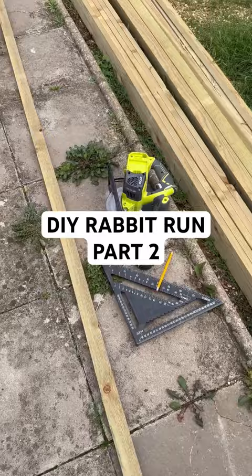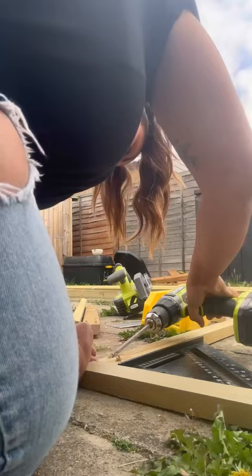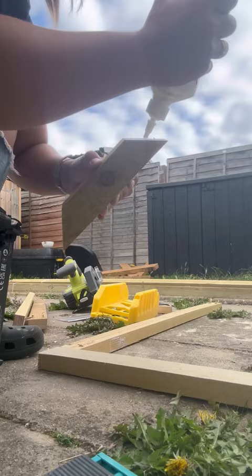I used pocket holes and glue to join the horizontal pieces of wood, and used a speed square to make sure that everything was at 90 degrees. Pocket hole joins are super strong, but to prevent it twisting I added these corner supports using glue and nails.